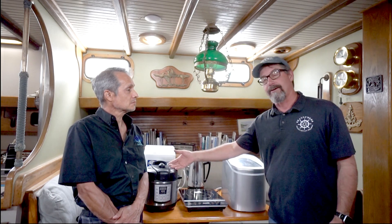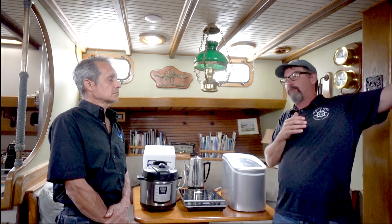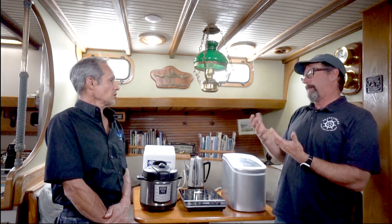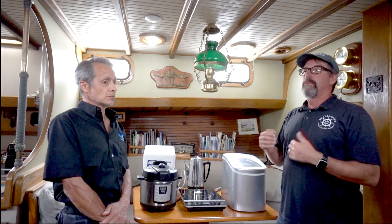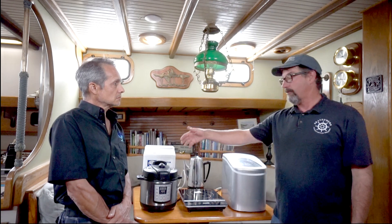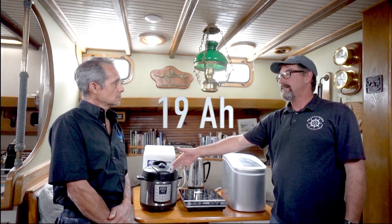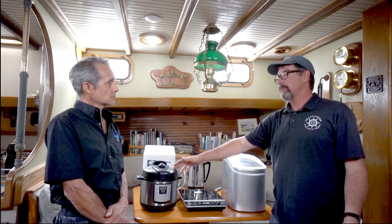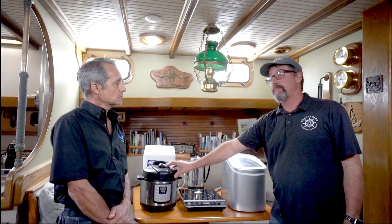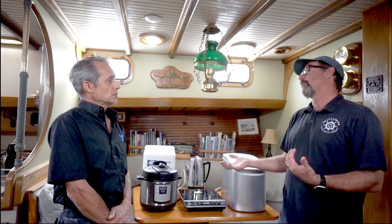We like our Instapot. It's even better if we're running the engine — if we're motoring into a bay to anchor, we'll have it ready to go and it doesn't draw anything from the batteries because the alternator is running. When I'm sitting at anchor and I want broccoli beef or something, we just plug it in and it cycles on and off. At the end of the day it only uses 19 amp hours — I'm putting 20 amp hours for a hot dinner.